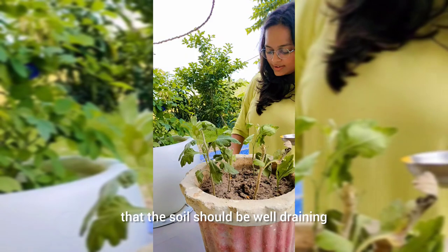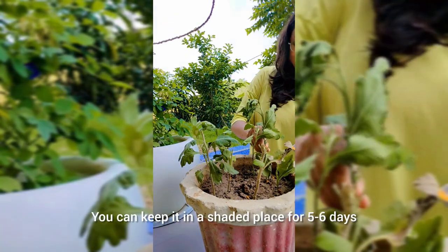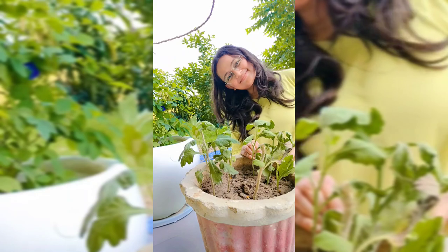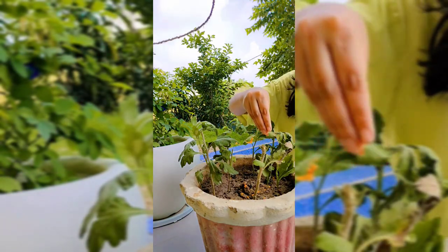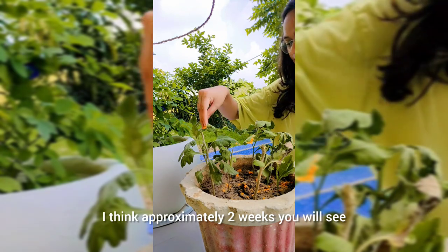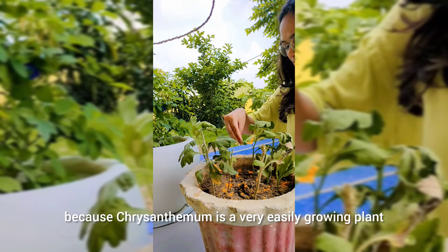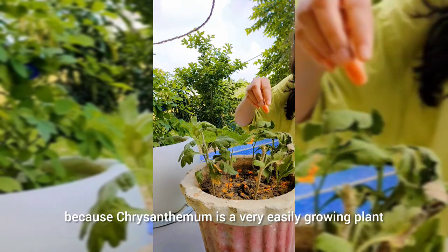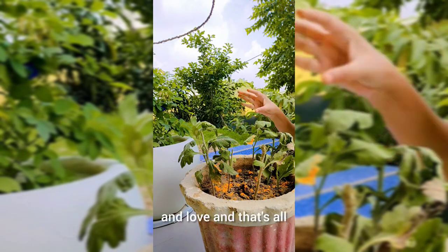One thing to be careful about: the soil should be well-draining. Put it in a place where there is partial sunlight, or you can keep it in a shaded place for 5-6 days. It is a very beloved baby plant — just a little care and love, and that's all.